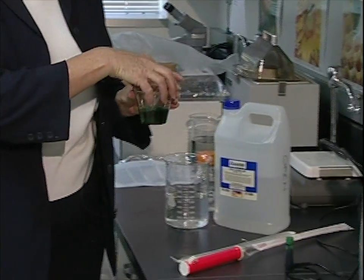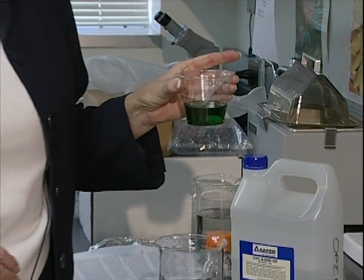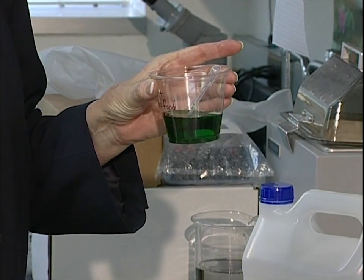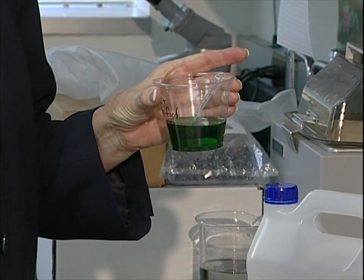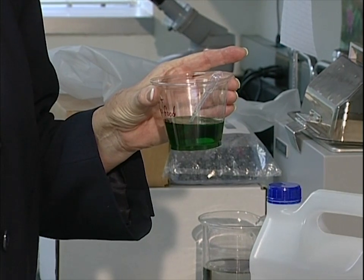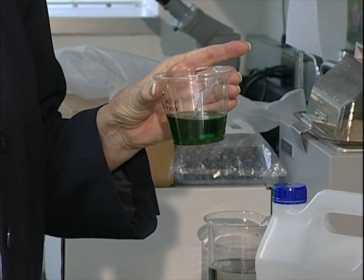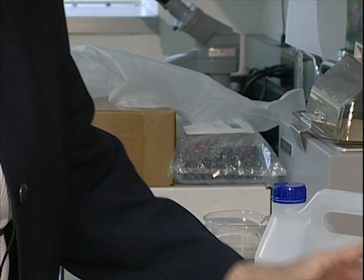In preparation for your experiments with Daphnia, you'll need to prepare a couple of solutions. One of them is really easy — just take a little bit of plain distilled water and add enough food coloring so that you get a nice dark solution. You're going to be using this as a test solution so that students can see how to change fluids while a cover slip is on a slide.